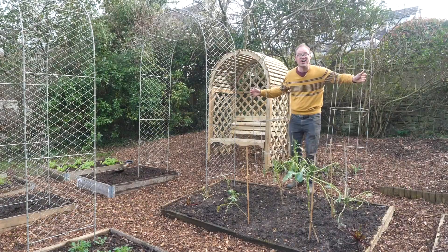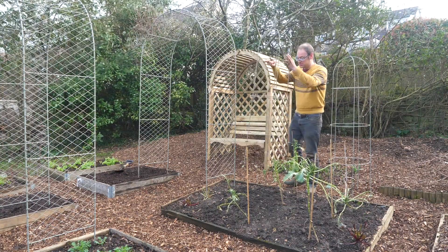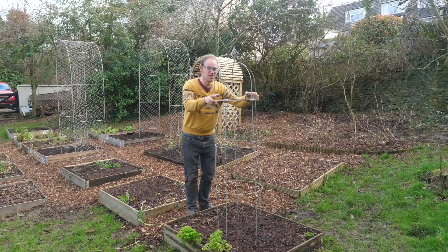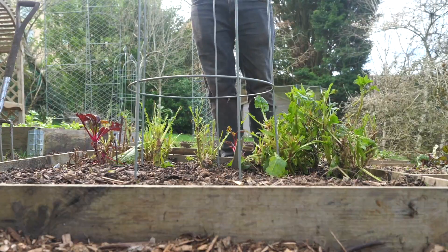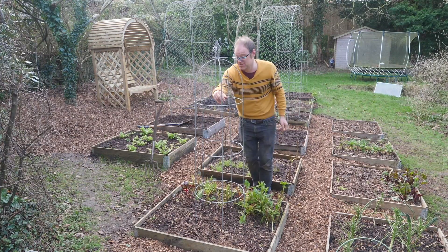I'm really loving the extra height that the arches are already bringing to the garden. I've also got four obelisks as well. I'm going to put two in this bed which will have trailing squash trained up them, then one in here for cucumbers, and then one in here — I've not decided what to grow up here yet but possibly vining tomatoes.